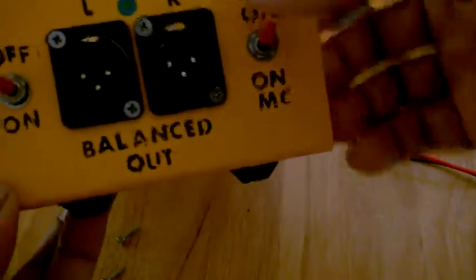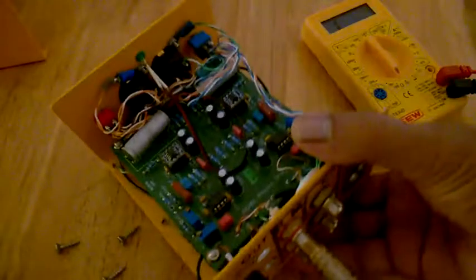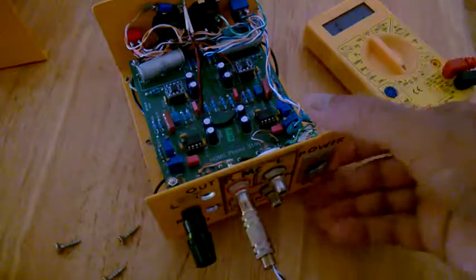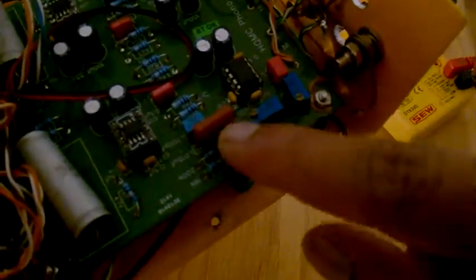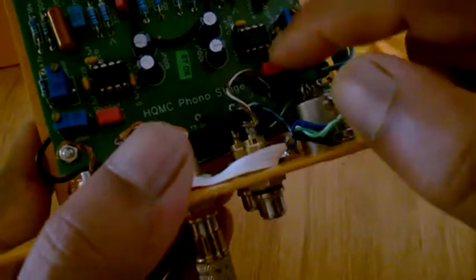This represents MM and this represents MC. Now, this phono stage has got a variable input selector. The trim setting takes place here — this is for the right channel, and here you will see two settings for the left channel.